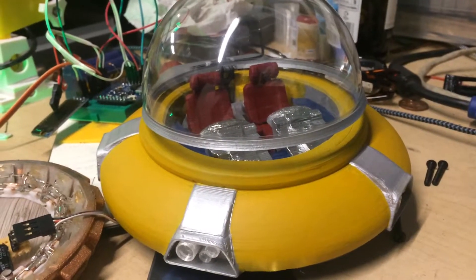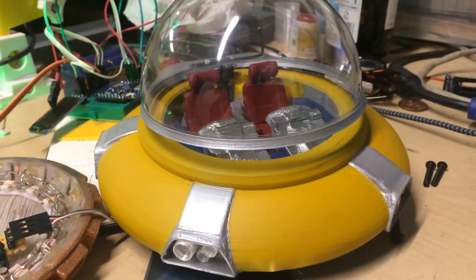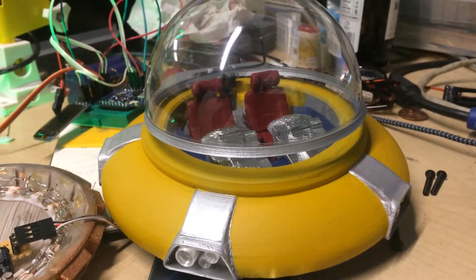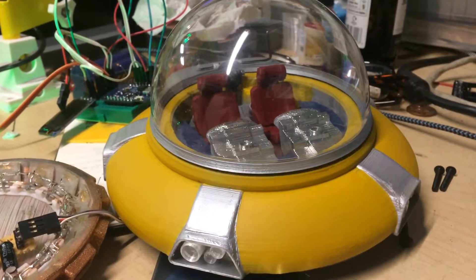So this is the first test of the flying saucer dome lifting mechanism. Putting the end points, putting a slow rise and fall. Just about to see if it works.